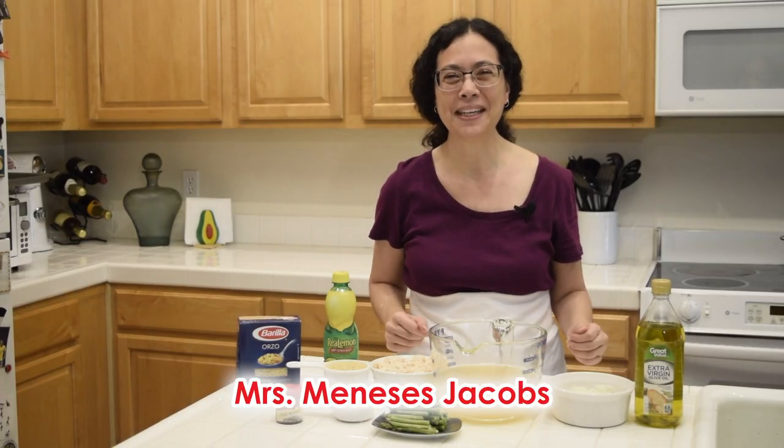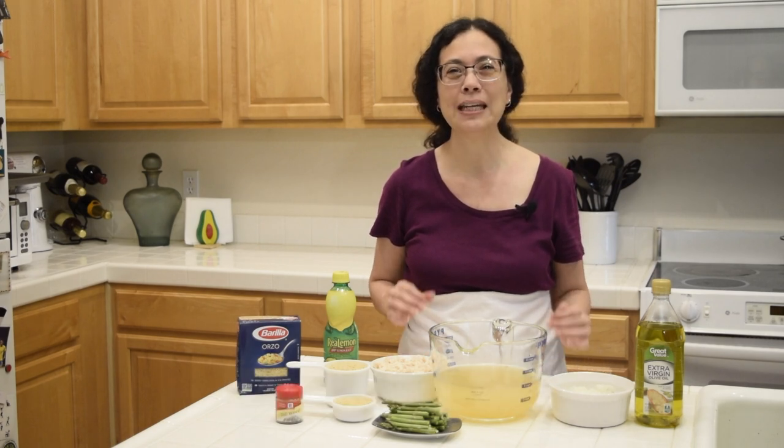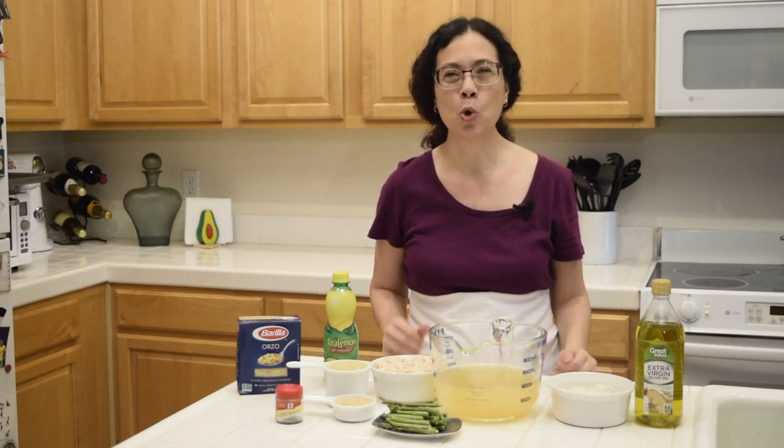Hello and welcome to my kitchen. Today we are going to make a main dish called Lemony Chicken and Asparagus Orzo.